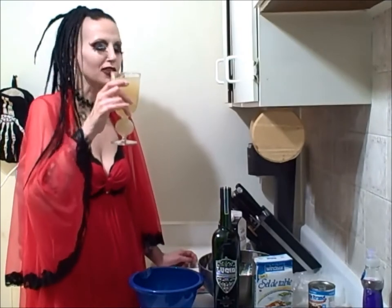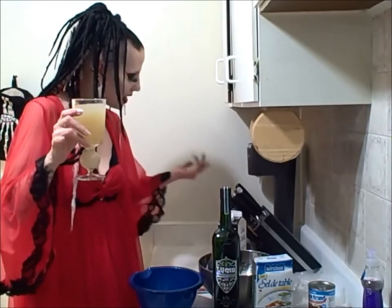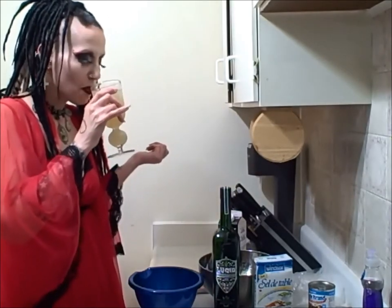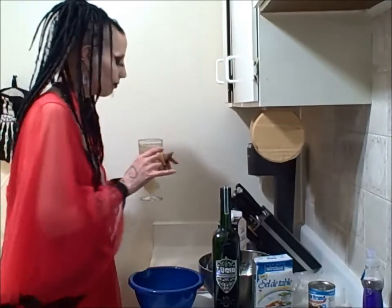I lied — I'm going to pour myself a glass of absinthe while I'm doing this, because when making absinthe ice cream it's only appropriate to have a glass of absinthe to drink. That's a different kind than the one we're using, but anyways we'll set that down for now.